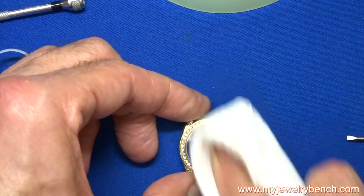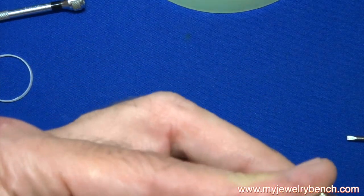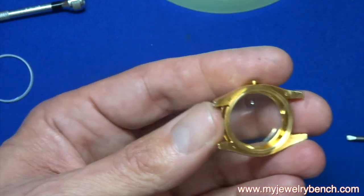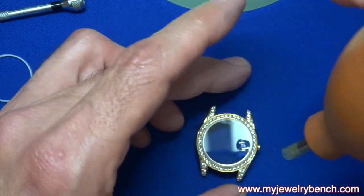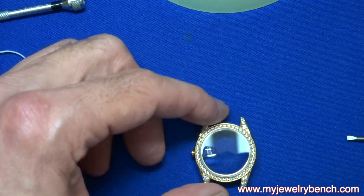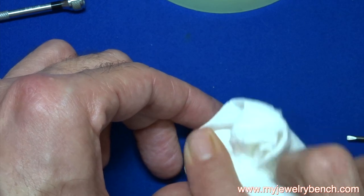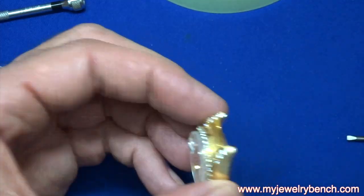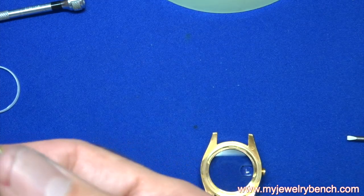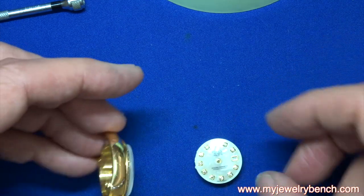The date bubble needs to be lined up over the date indicator on the movement. You can see here I'm cleaning the crystal using lint-free cloth, and I always use my air blower to remove any dust or debris that might still be in there.